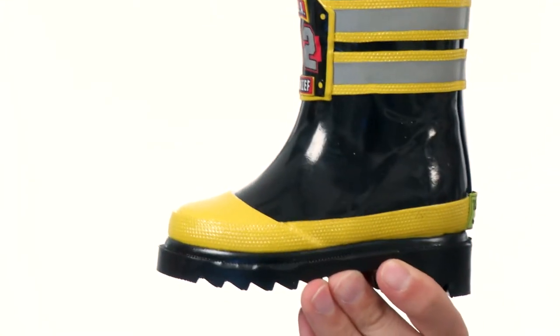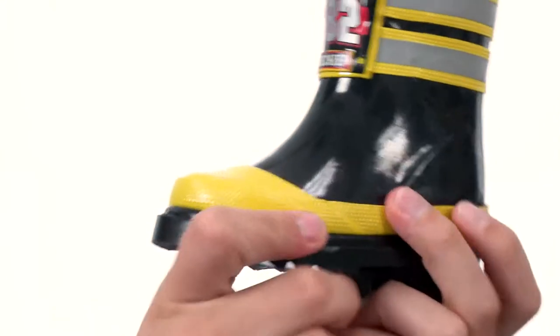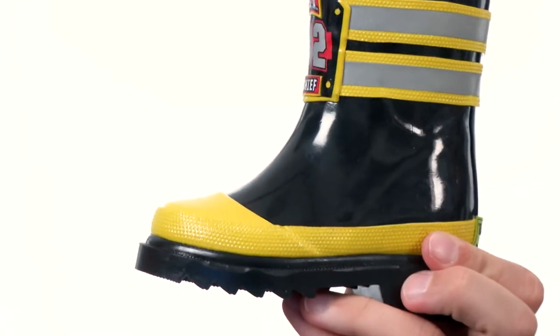There's a very soft lining on the inside, and on the bottom there's a lightly treaded rubber outsole to keep them nice and steady. They'll keep your feet nice and dry — a great pair of boots from Western Chief Kids.